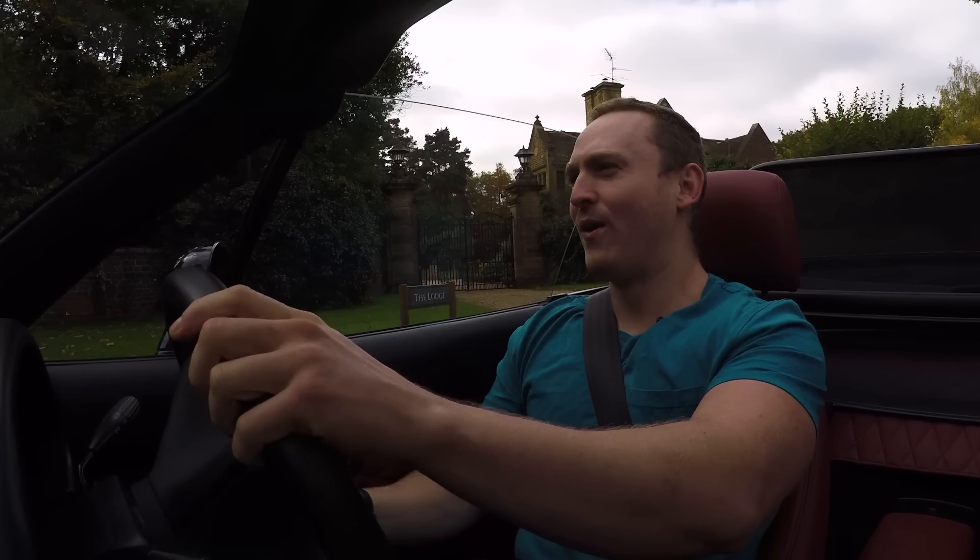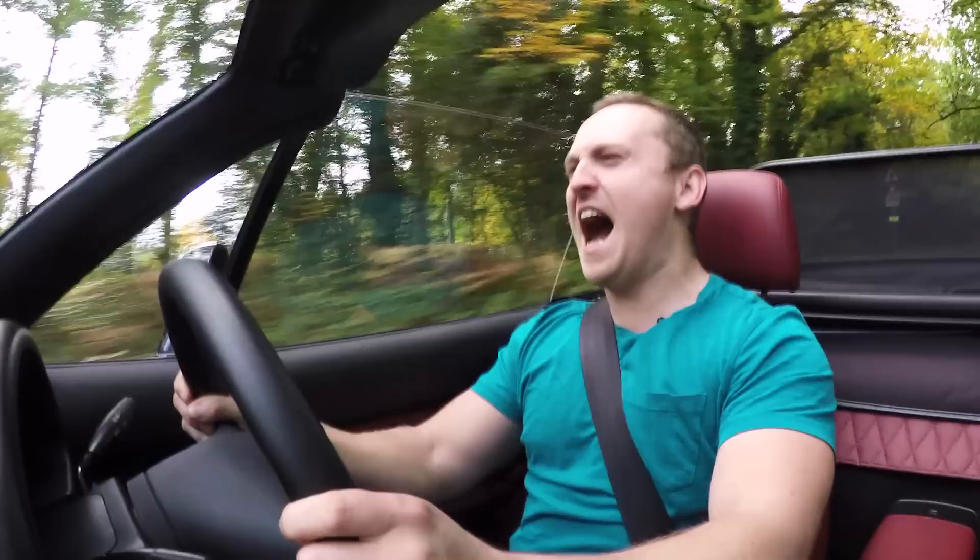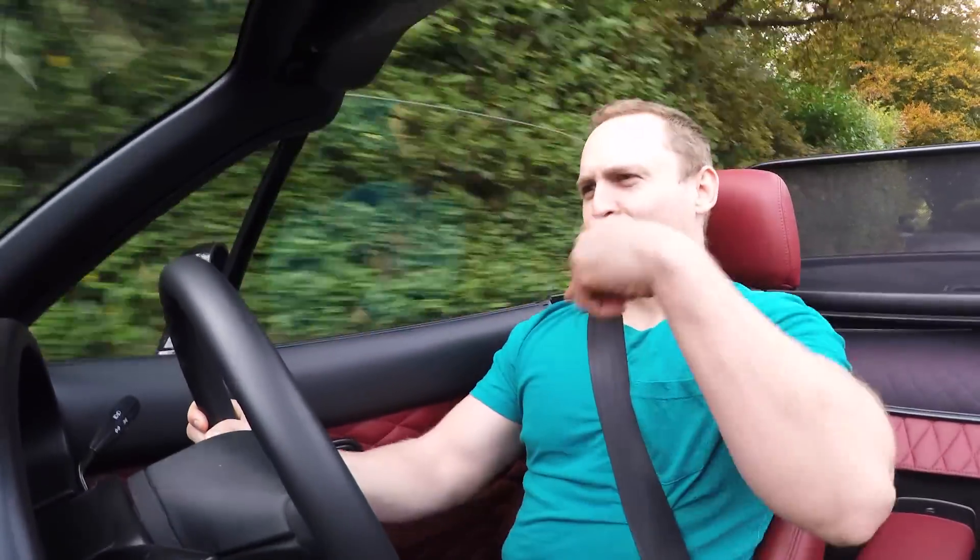I apologise, guys. If you're watching this in your bedrooms and your parents can't see what you're watching — if they hear me, they're going to think that some bad stuff is going down.